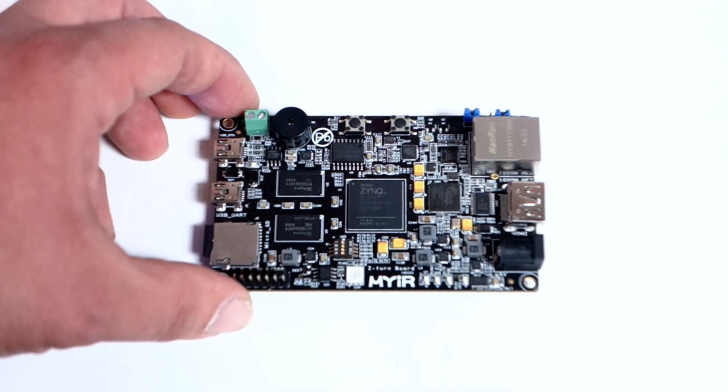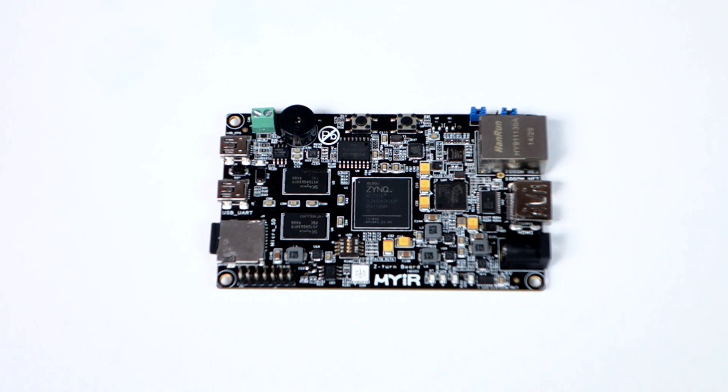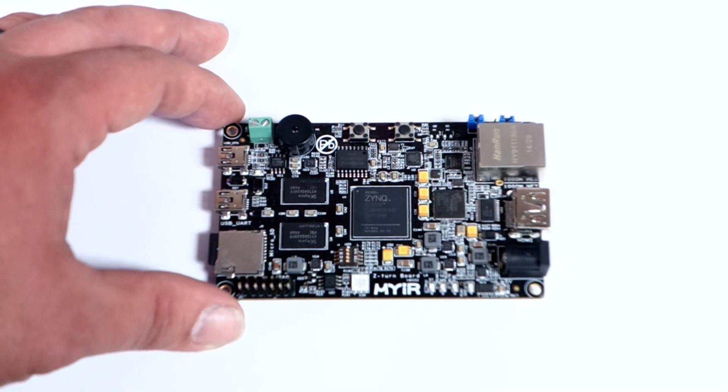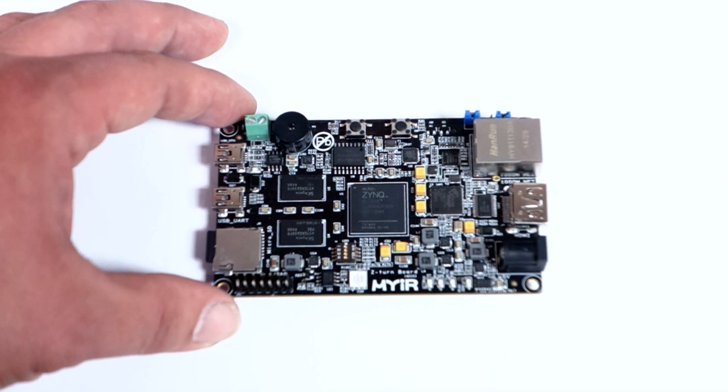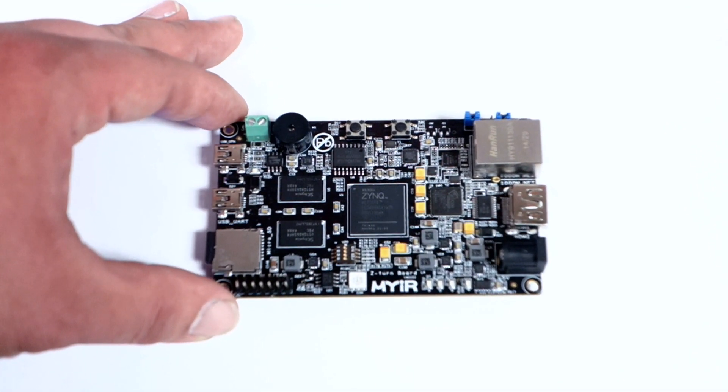Right now I have Ubuntu on the microSD card slot, and it runs flawlessly — really fast. It comes right out of the box with Ubuntu on there.